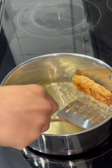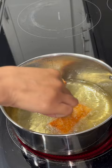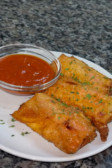Next I'm going to add them into the oil and fry them until they get nice, golden brown, and crispy on both sides. Once they're done frying — they fry pretty quick — I'm going to drain the oil off of them and sit them on a napkin.